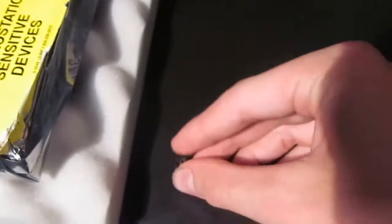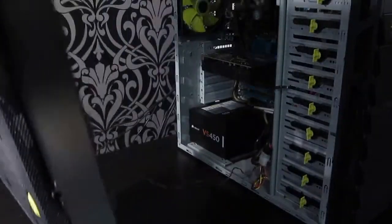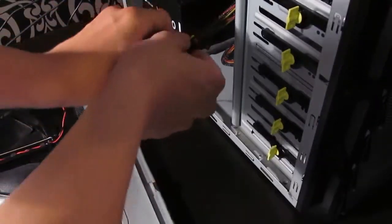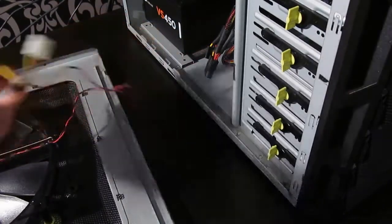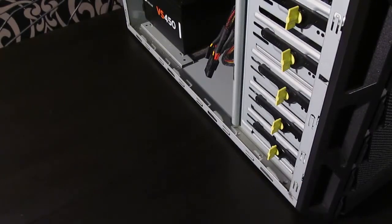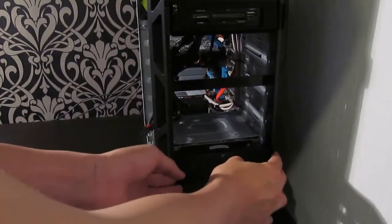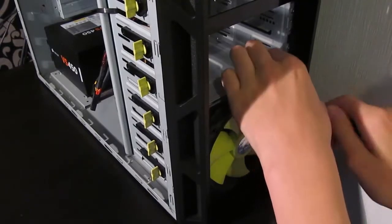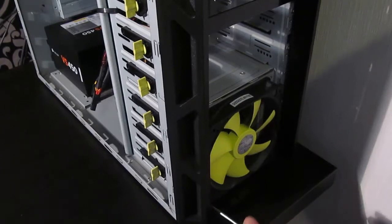I've sped up the next part because it's not that important to watch. This will depend on your computer, but you want to take apart all the side panels and front panels so that you can access the hard drive bay. Yours might not be as complicated as this — a lot of them you don't even have to unscrew anything, they just slide straight off. I also have to unplug the fan and unscrew it so that I can get better access to the hard drive bay.